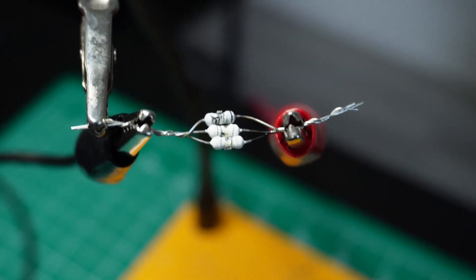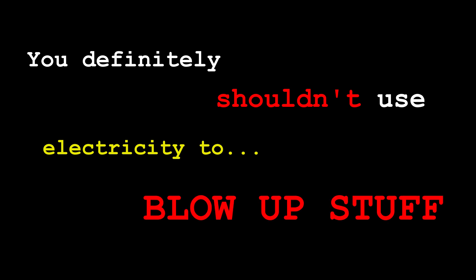Look how that turned out. I think it's safe to say I cannot use those resistors anymore. Yeah, definitely smells like shit. You definitely shouldn't use electricity to blow up stuff — well, I guess it depends on the stuff.